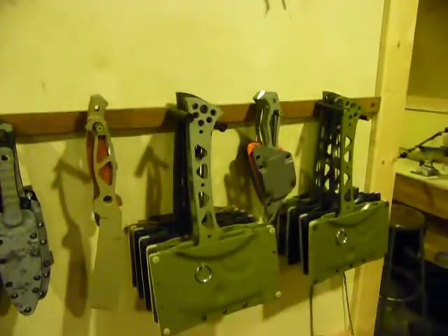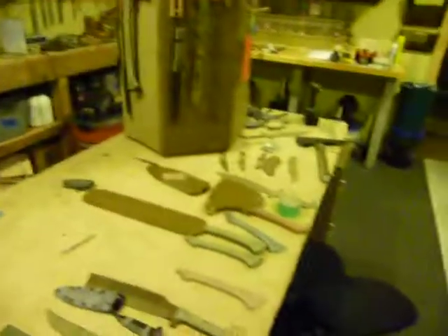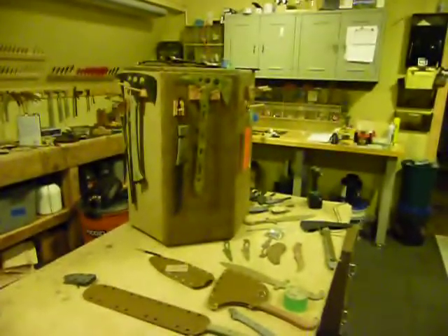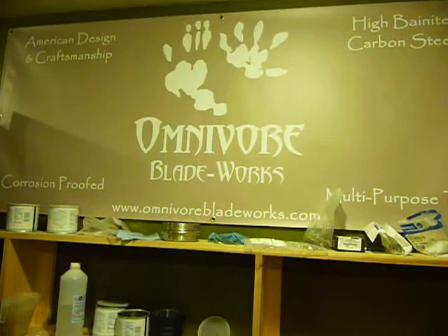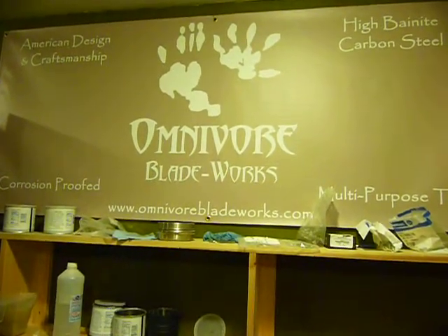So if you guys want anything, let me know before the show gets here, because soon it may all be gone. This is Jared with Omnivore Blade Works, and we'll see you after the show — over and out.